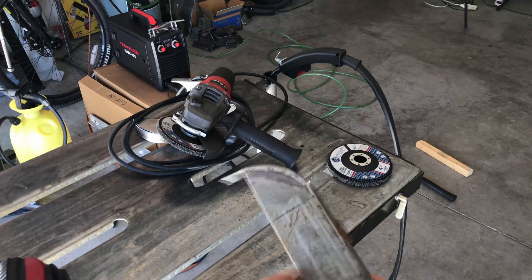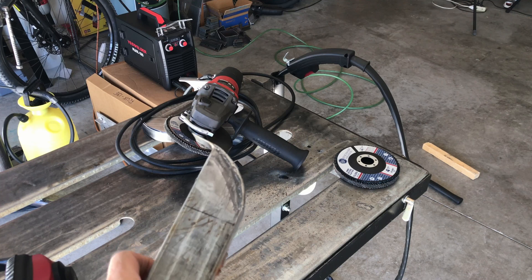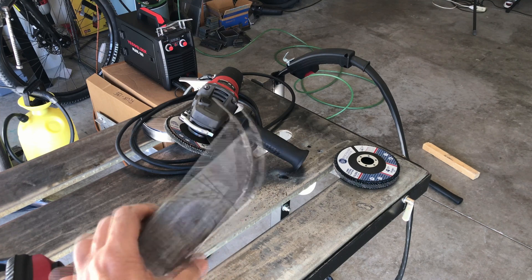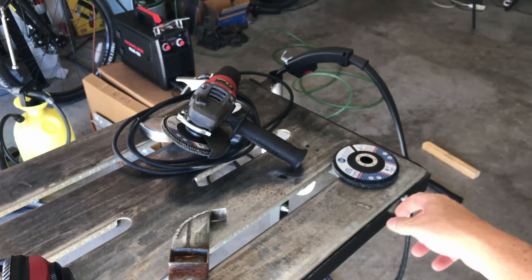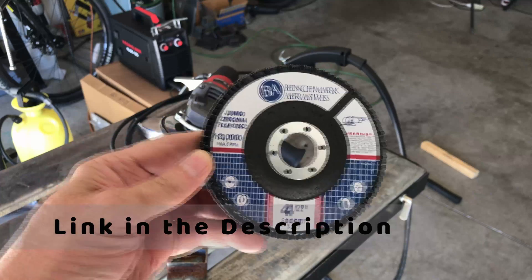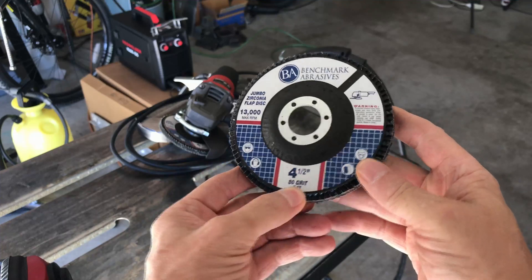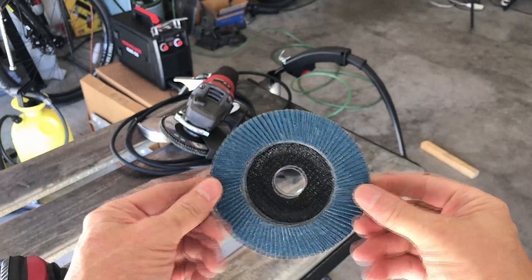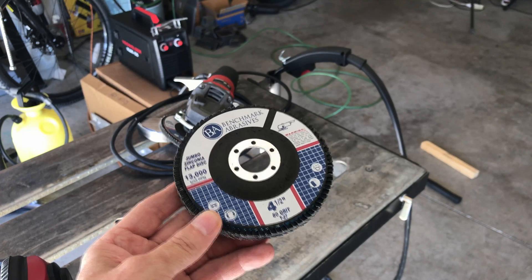I was able to get that done with the little YesWelder Flux 135 on 110 volts. I had it set at 0.030 wire and 60 amps and that seemed to do real well. Now I'm going to take my four-and-a-half inch angle grinder and use these jumbo flap discs — I love them, they're awesome. I'll put the link in the description. I may have to follow up with 120 grit after the initial removal of material, then try to cut this off with the cut wheel and smooth it out to see what kind of finish I can get.